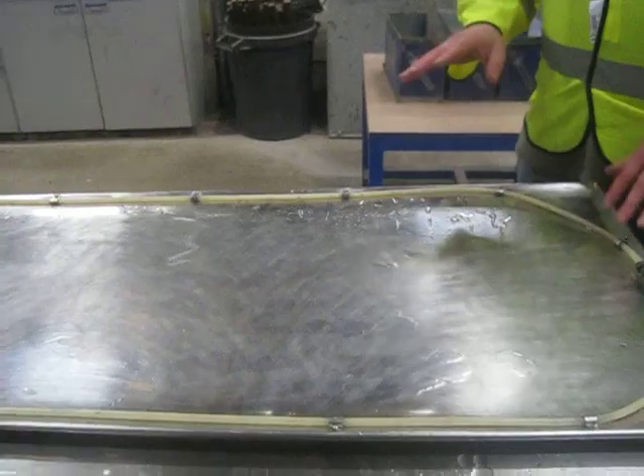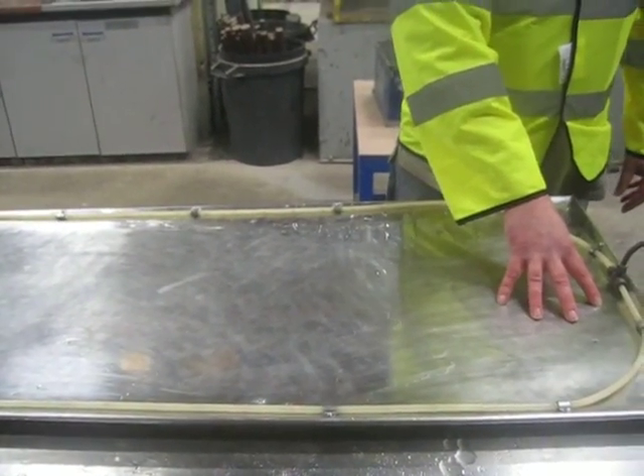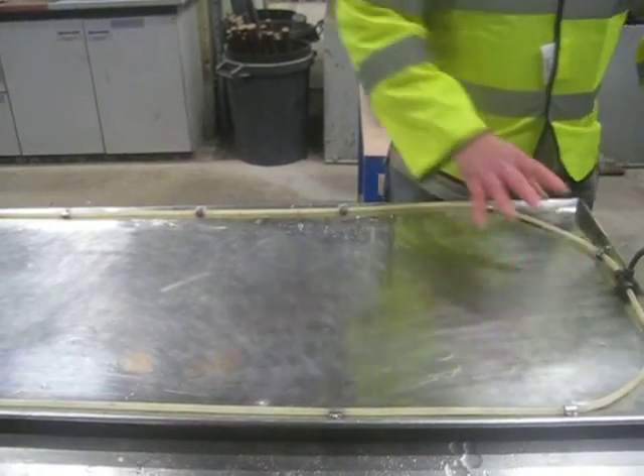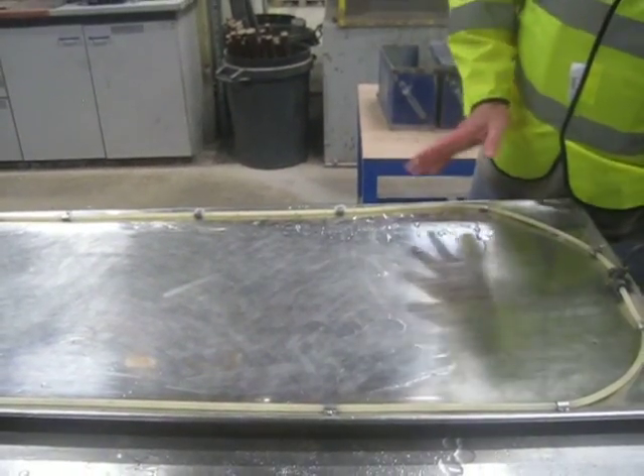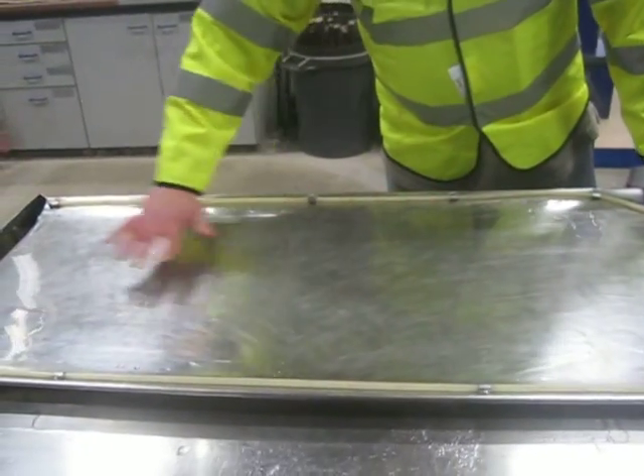The theory is that we put the sample on the head of the table, allow it to fully wetten, then we start the tray, add the wash water and let the lights be carried away.